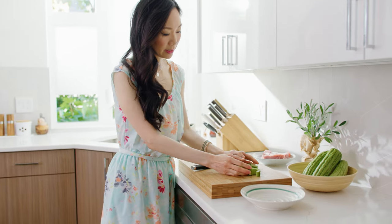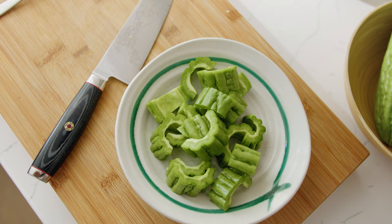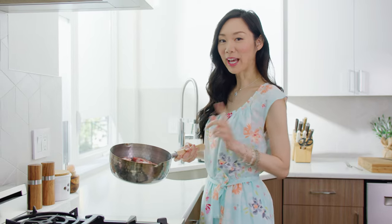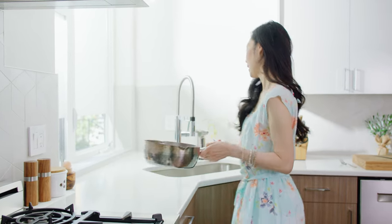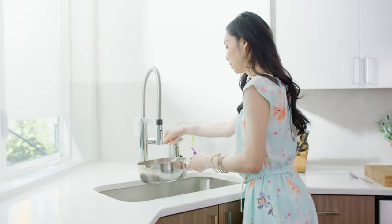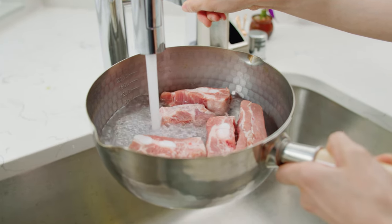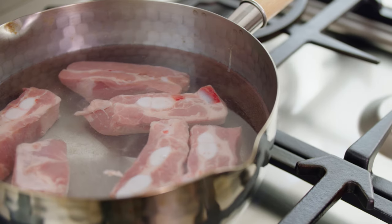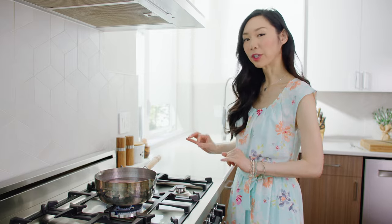Now I'm just going to put the bitter melon in a bowl, and then we can blanch our meat. We're going to clean our pork by boiling it. I've gone ahead and put the pork spare ribs in this pot and we're just going to fill it up with water. We'll bring the water to a boil and let the pork boil for one to two minutes. This will help clean the pork and remove the impurities.